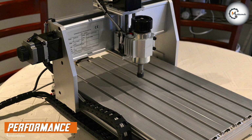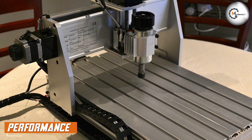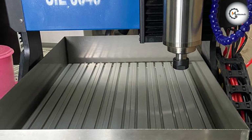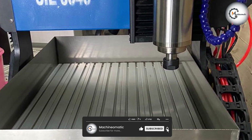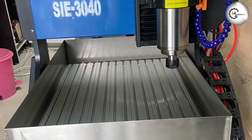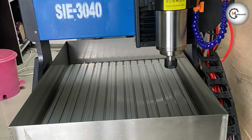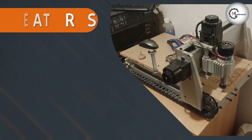When it comes to performance, the 3040 CNC router is a reliable machine that delivers consistent results. It has a high-precision linear guide rail and a ball screw drive, which helps to minimize vibration and ensure accurate cuts. The machine also has a spindle cooling system which prevents overheating during extended use.